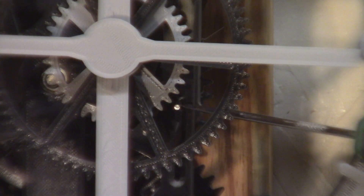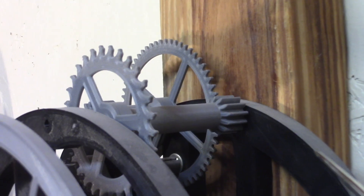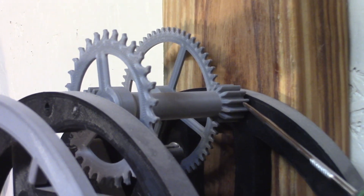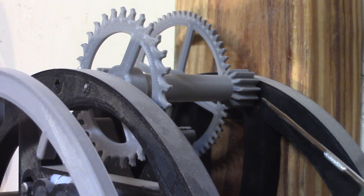I made a new piece where the slot goes a little bit higher, so there's more room for the pin here for the position of the gears. The escape wheel goes almost to the back of the frame — there's just one washer between the gear and the frame.